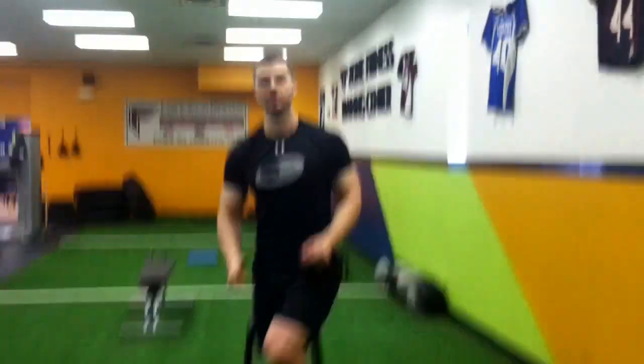Remember, whenever you do a single leg exercise, you have to focus on using your core more than a double leg exercise, because you have all these other forces to resist.